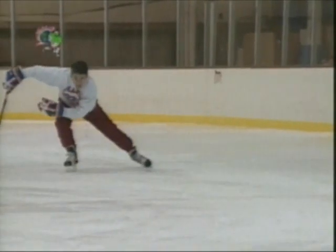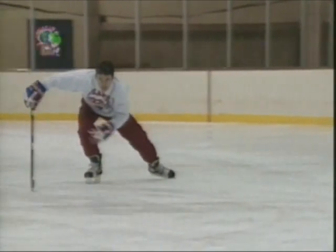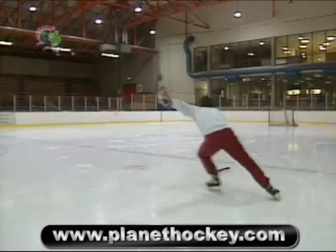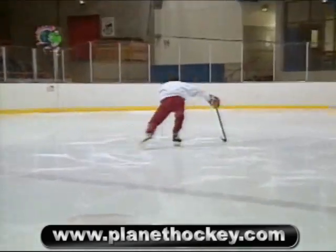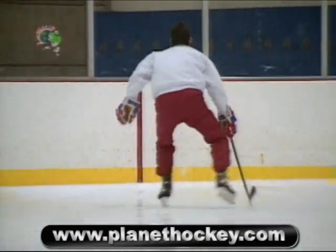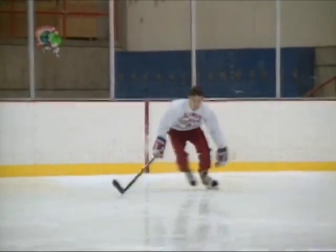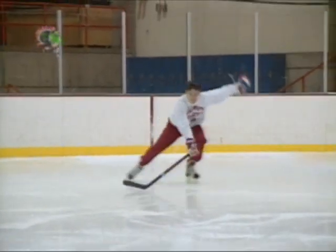Return your pushing foot back to the V position, keeping the blade of the returning skate no more than a half inch off the ice. Maintain the toe and knee out position. Remember not to wobble up and down or side to side — your head remains completely level throughout every stride in hockey. Remember to begin with a deep knee bend, then wind up, push to full extension, and return the pushing foot back to the V position.